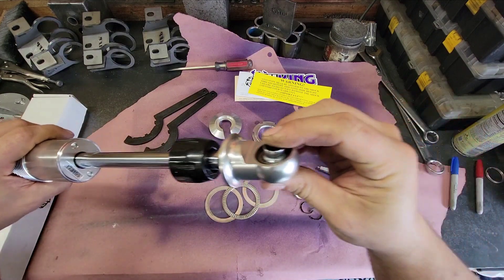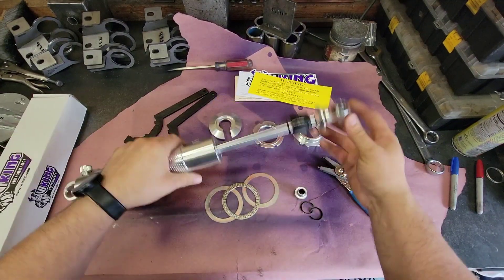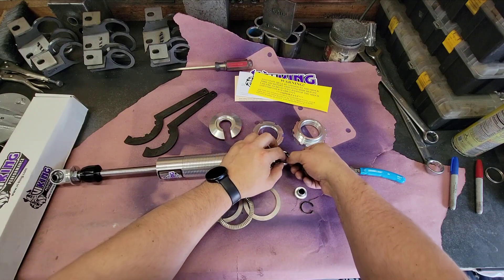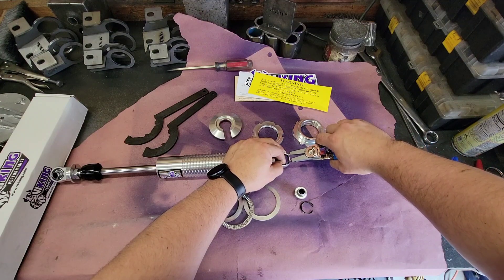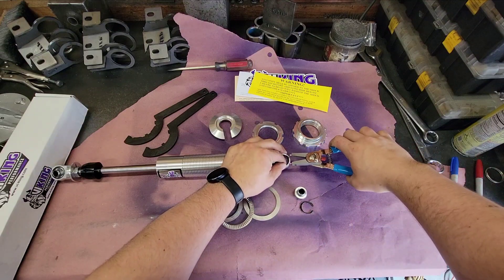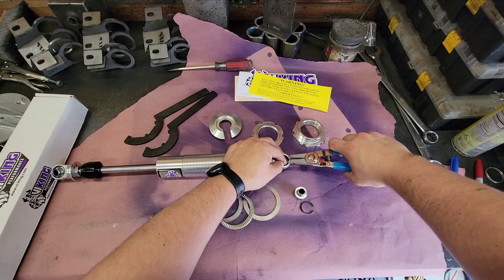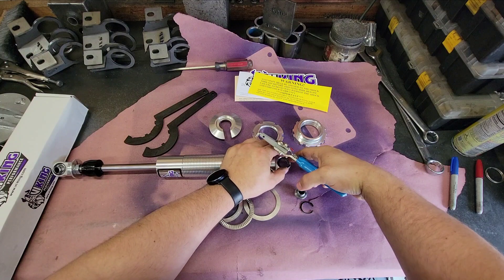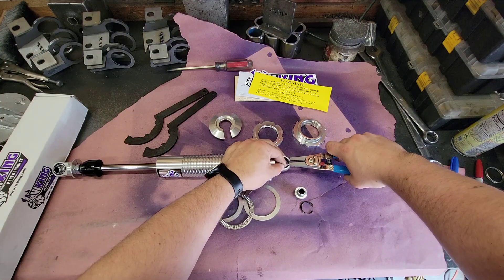It should slide smoothly, then add the other snap ring and make sure it's in the groove all the way around. Flip it over and do the same thing on the other side. This reminds me of doing a snap ring inside a GM 1500 transfer case — if you've ever done those you know what I'm talking about, it's awful.